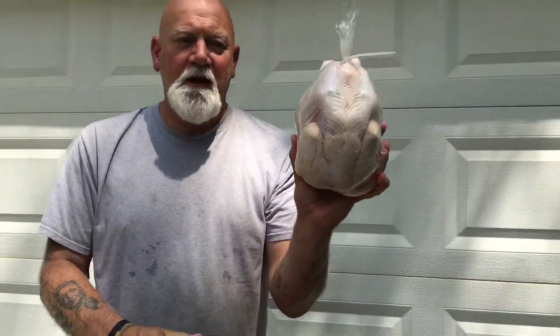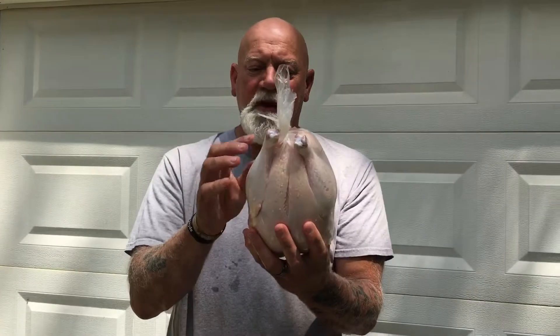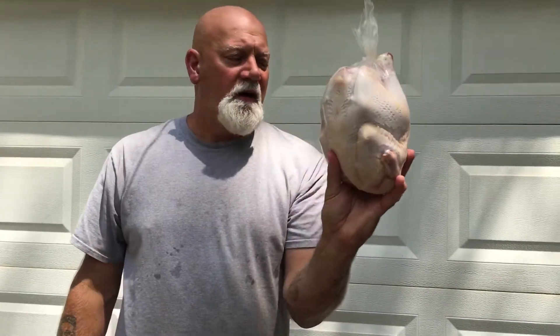And there you've got a bird in a shrink wrap bag. No water, no moisture. The bags don't rip, they don't tear. And what a great way to store your bird until you're ready to use it.